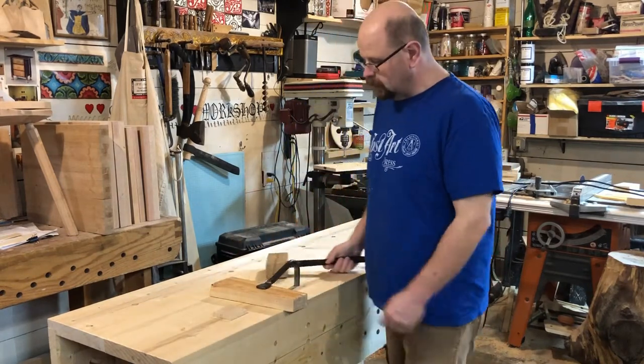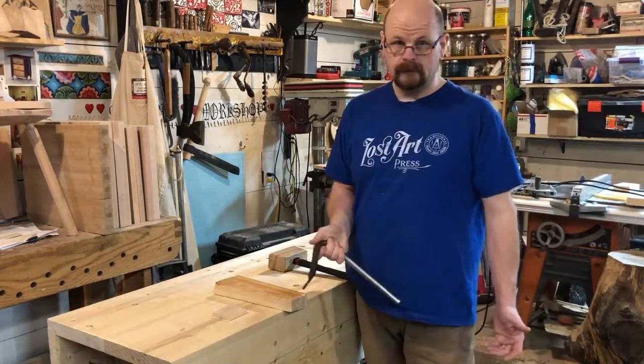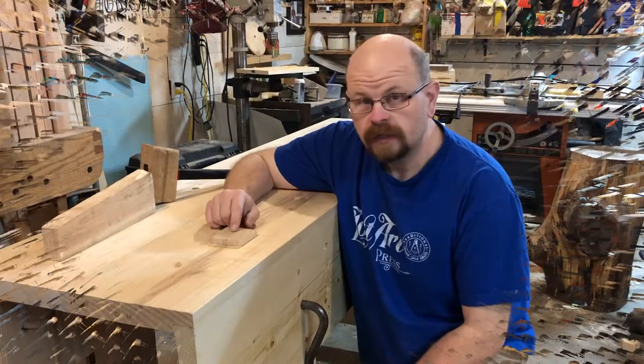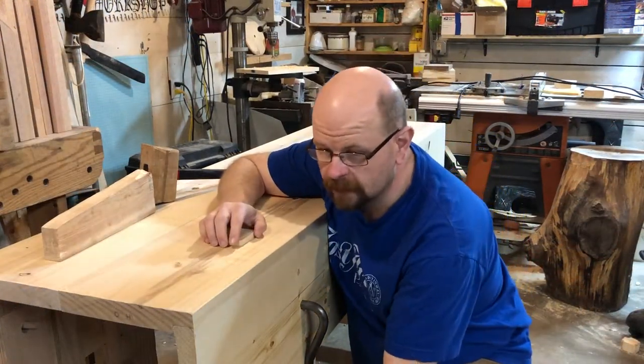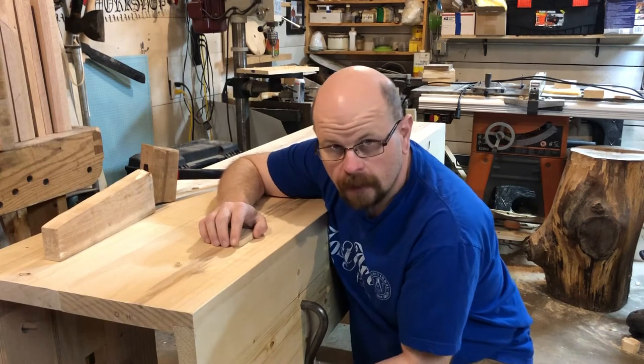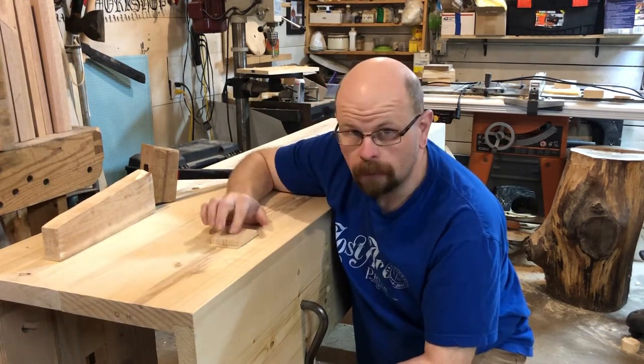To release them, you smack them with the mallet and they pop loose. It really is that easy. This block of wood here that's inset through the bench and goes about a foot down, even with the bottom of the apron of the bench, is called the plane stop.